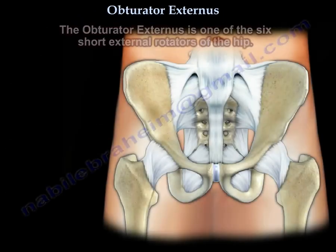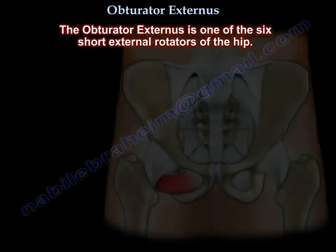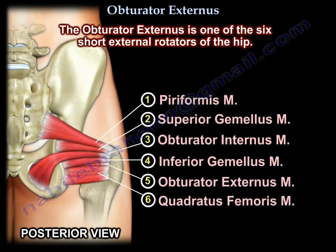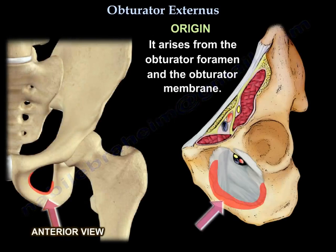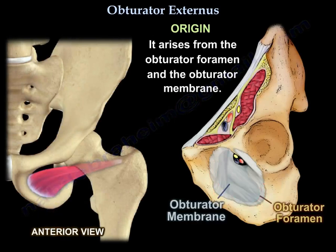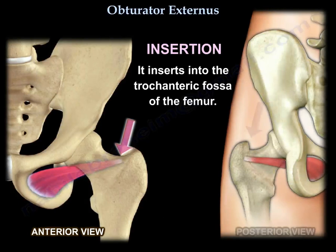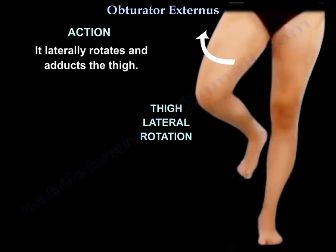Obturator Externus — it is one of the six short external rotators of the hip. It arises from the obturator foramen and the obturator membrane. It inserts into the trochanteric fossa of the femur. Its action is to laterally rotate and adduct the thigh.